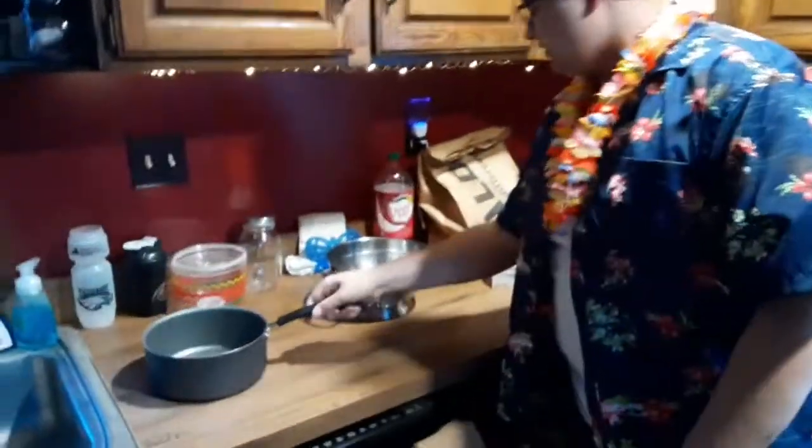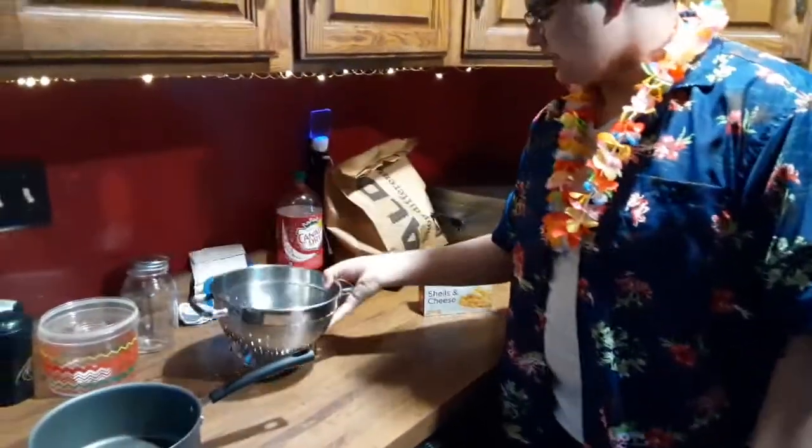First things first, we need to get our equipment and stuff — such as our pot, our colander strainer, and our mac and cheese of choice. Of course, this is shells and cheese deluxe, but it's close enough, and I don't feel like going to the store.